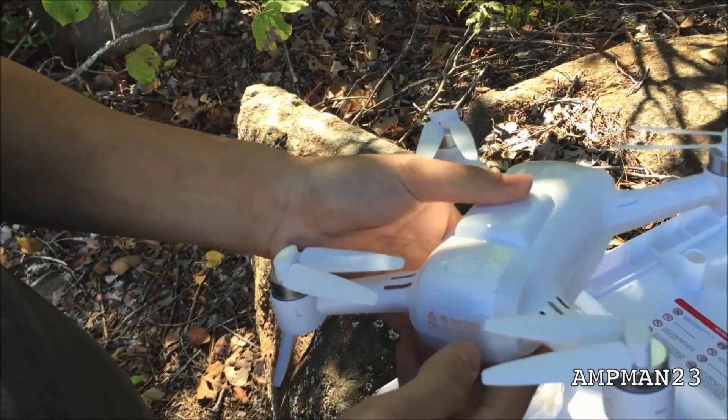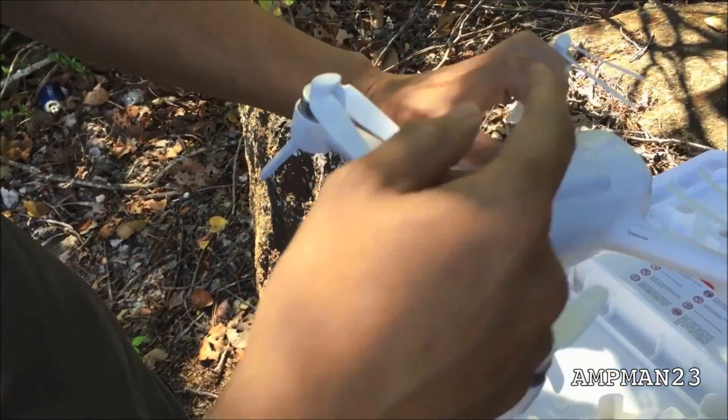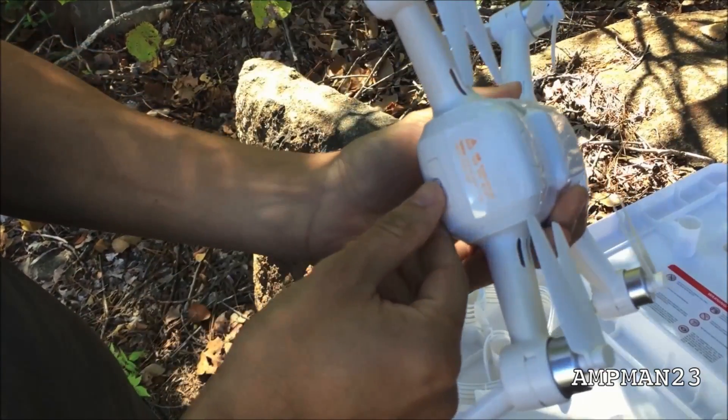And I'm going to turn the baby on. By the way, optical flow sensor, camera, GPS — and turn the baby on.